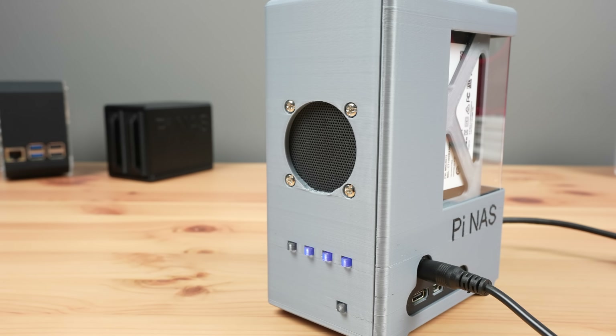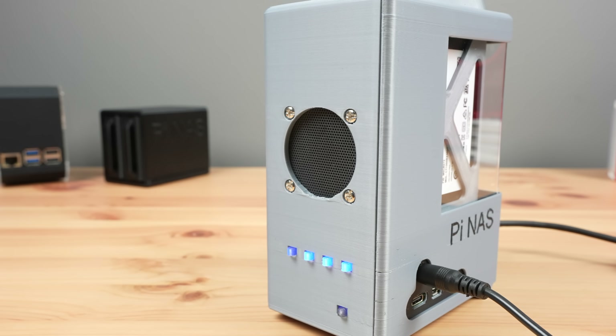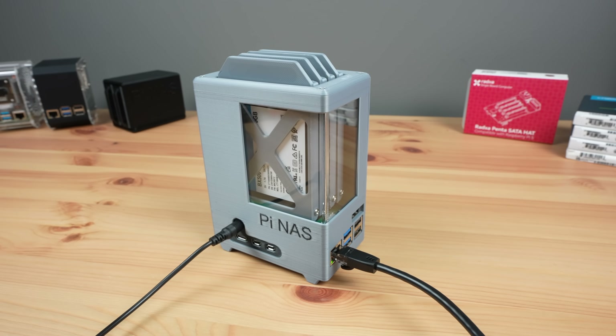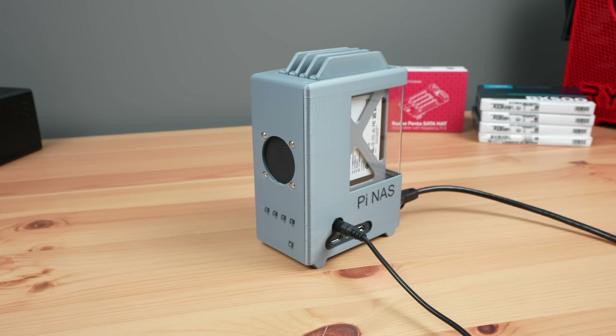So that's my new 4-bay Raspberry Pi 5 NAS complete. Let me know what you think in the comments below. I'll have a link to the 3D print files in the description if you'd like to print your own enclosure. Thanks for watching — please remember to like this video if you enjoyed it and subscribe for more tech and electronics projects, tutorials, and reviews.